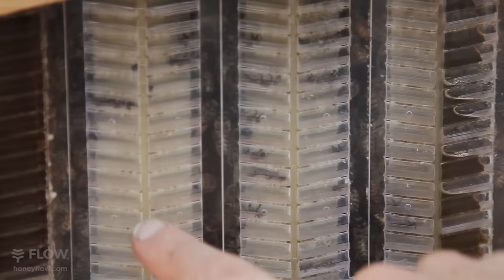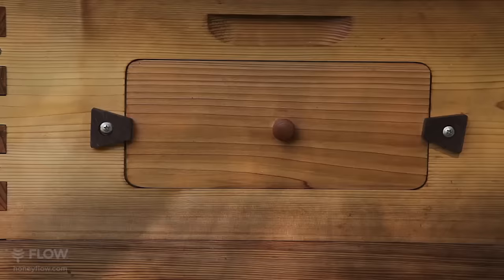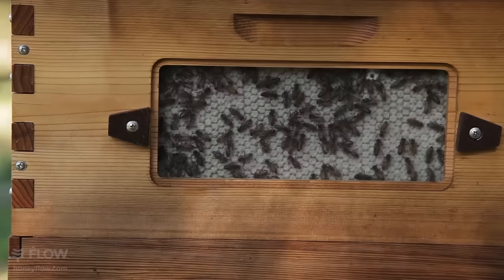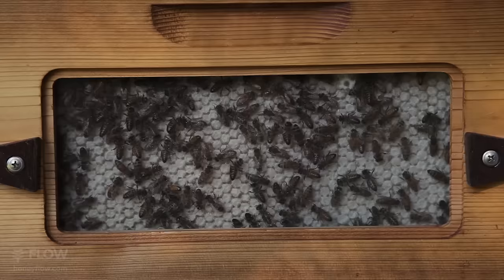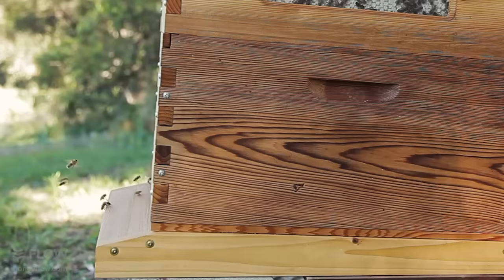We've harvested these two frames a couple of weeks ago, so you can see these ones are empty. And here you can see a few cells that are still empty. Because this is the edge frame we can take a look at it through the side window. The girls have kept all the cells beautifully. It's good to wait until the frame is all capped or at least mostly capped before harvest, so you know the honey is ready and will keep without fermenting.